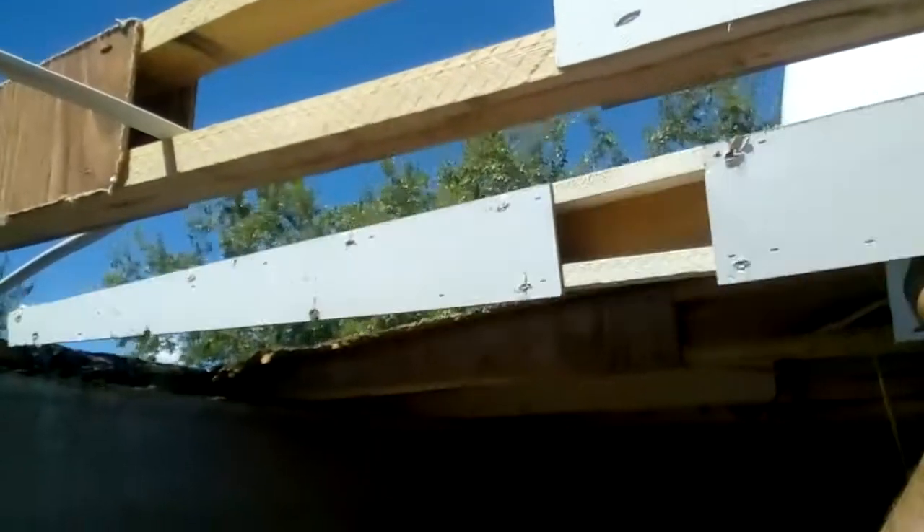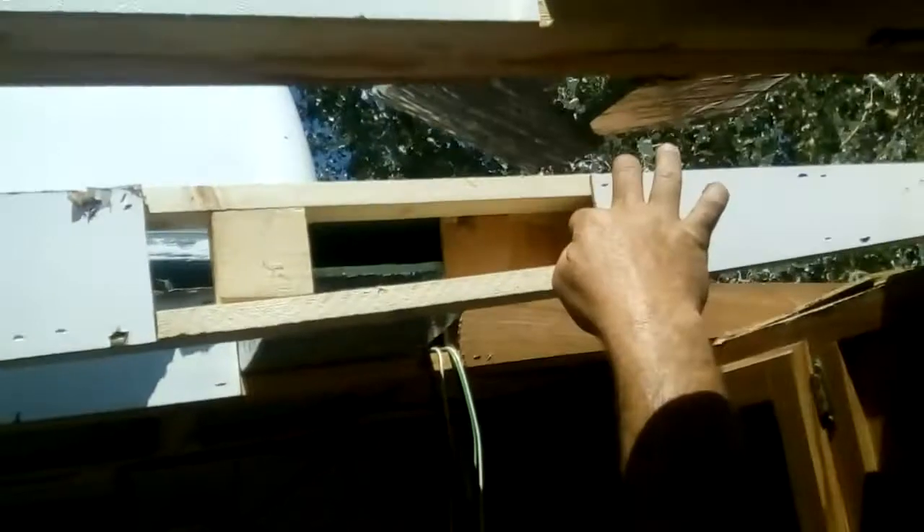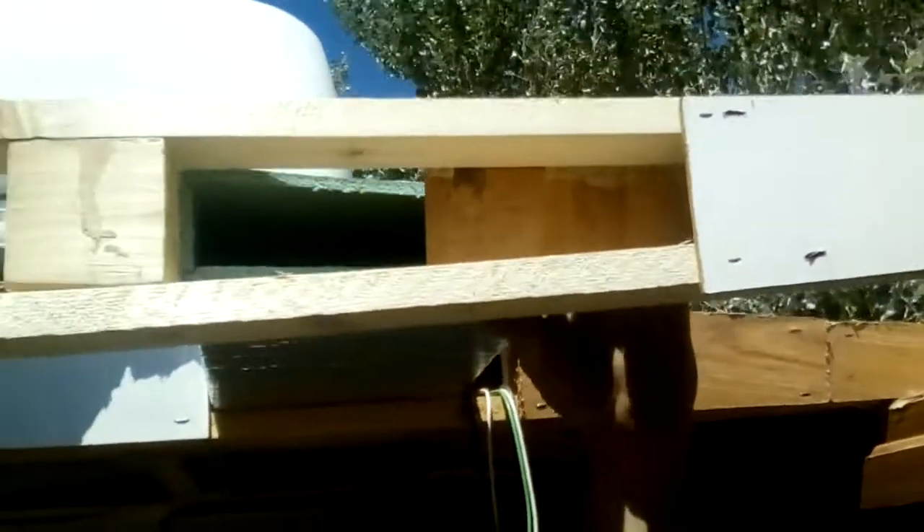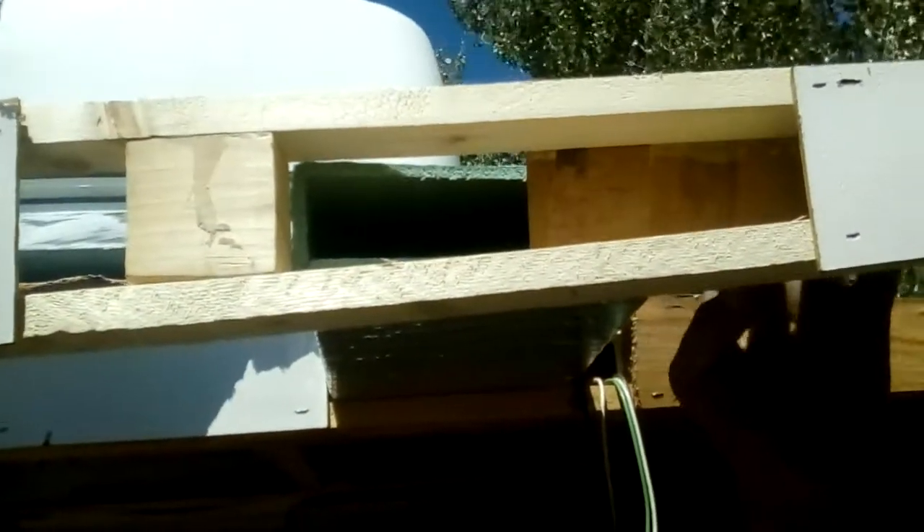Okay, so — holy shit! So you got to cut that out right there. That's a pretty badass skylight, huh? You like that? So you're going to cut this piece out right here? We got to make room for the duct — the duct's going to hang right there, so we need to cut it back to here.